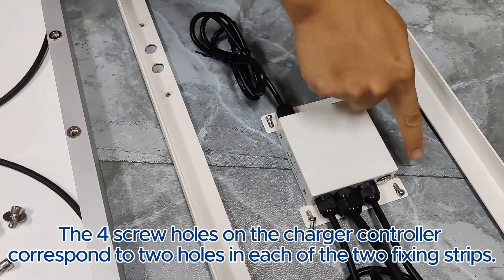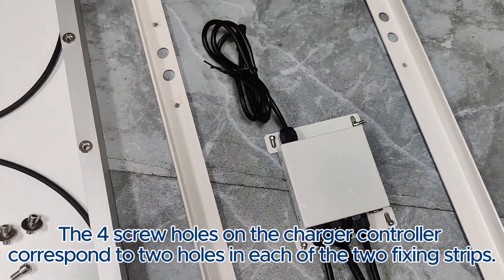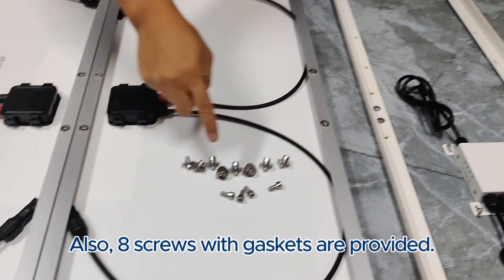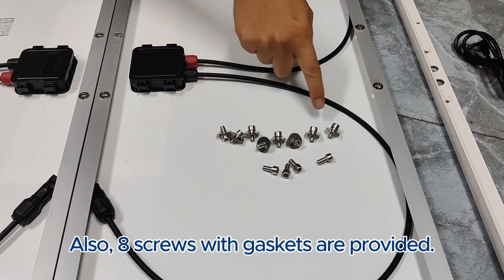The four screw holes on the charger controller correspond to two holes in each of the two fixing strips. Eight screws with gaskets are provided.